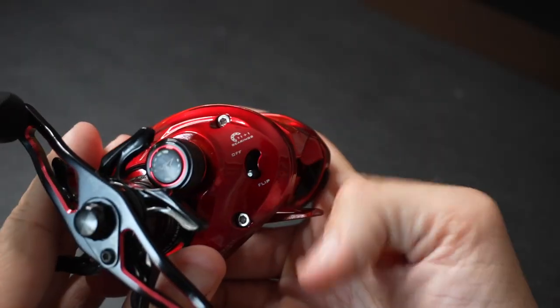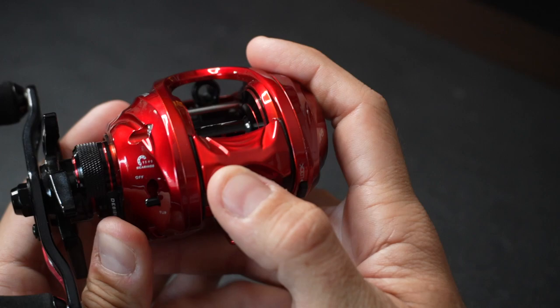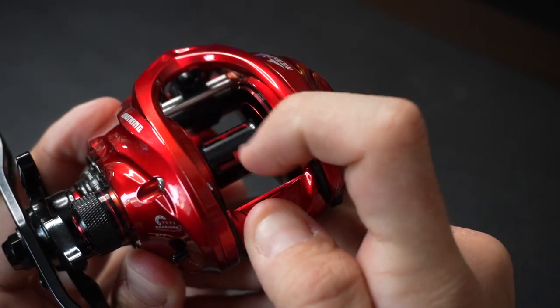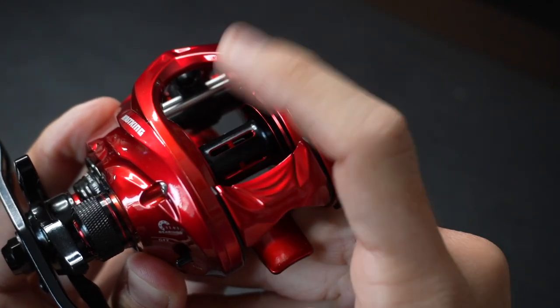Some other awesome features about this reel are going to be this adjustable flip switch. This thing allows you to lock down that switch, and then you have the ability to release the latch right there and it'll automatically stop that spool. This allows you to flip, pitch, and skip a little bit easier. Because of that, you have that quick release which will reduce backlash.